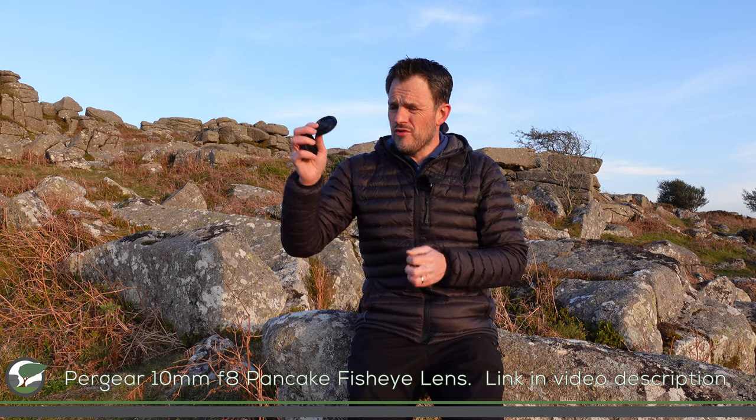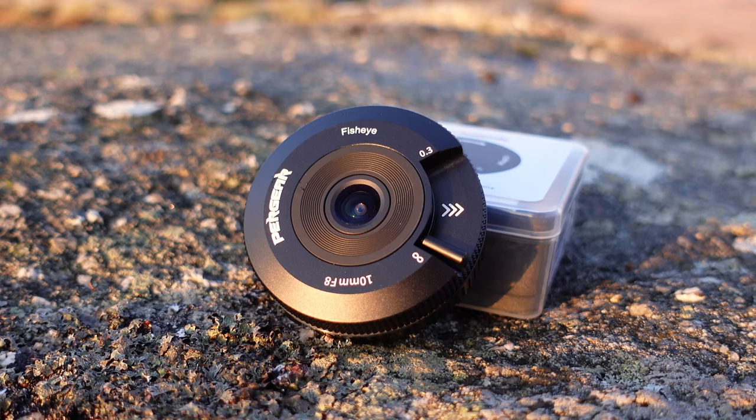It's not going to take very long because, well frankly, there's not a lot to talk about. This is a pancake lens, so it's really small. It's fixed aperture at f8. It's got a focus switch — a focus slider — that goes from infinity to 0.3. Apparently it has five elements in four groups. And that's about it — about as simple a lens as you can possibly get.